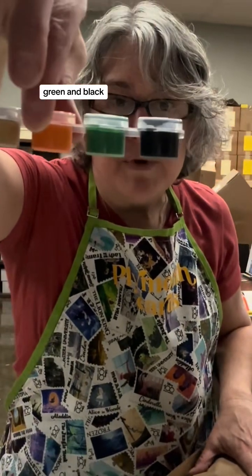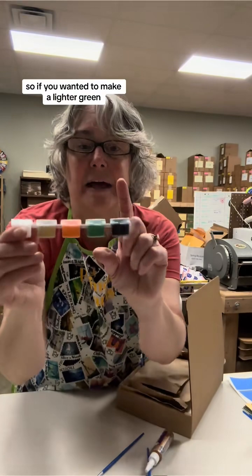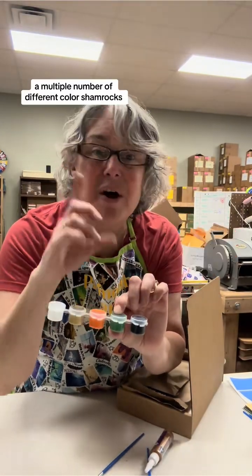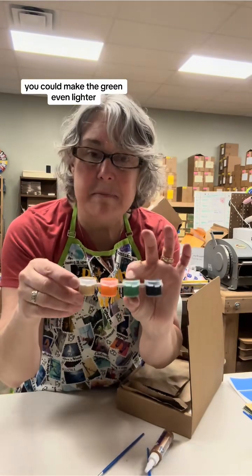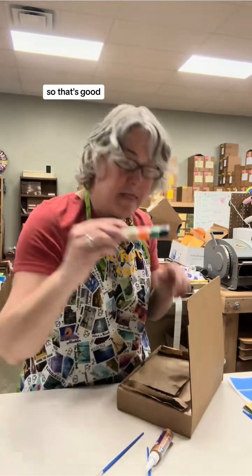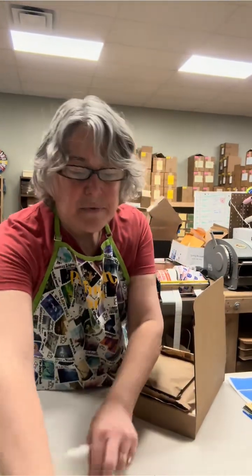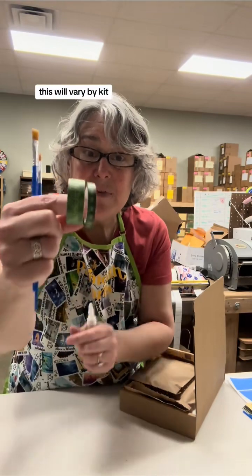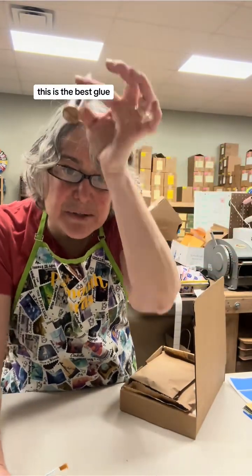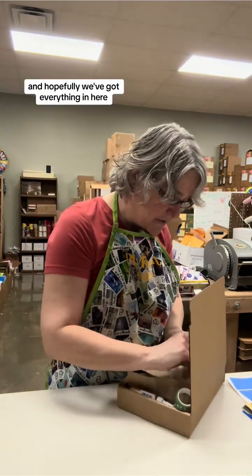Paint: white, gold, orange, green, and black. You can mix them — if you wanted to make a lighter green to have multiple different color shamrocks, you could make the green even lighter, or add a little black to make it darker. Paintbrushes — you need paintbrushes. Two rolls of washi tape, which will vary by kit. And the usual Alien's Tacky Glue — this is the best glue, I love it so much, and it dries pretty quickly. Hopefully we've got everything in here.